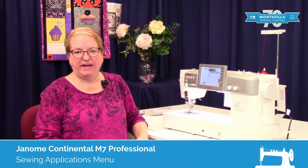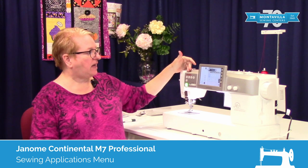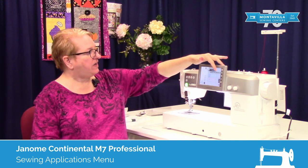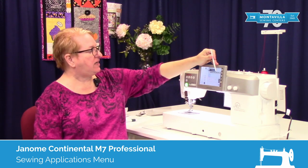Hi everybody! My name is Kelly Fones. I'm an educator here at Montevilla Sewing Centers located in the Portland, Oregon area. Today we are going to be working with the Janome M7, and in this video we will be covering the technique section of your machine.